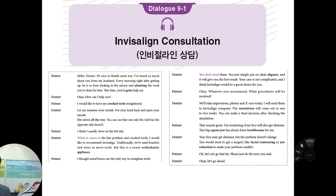Your face may get slimmer, but the jaw bone doesn't change that much. You would need surgery like facial contouring or jaw reduction to make your jaw bone smaller. But actually, I can do that — so if you really want to, I will arrange it. Oh, let's not go that far. Please just do the impression. Okay, let's go ahead.